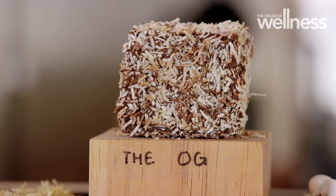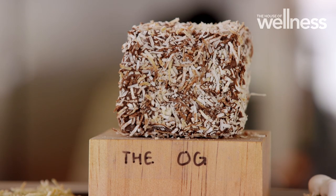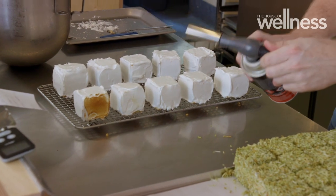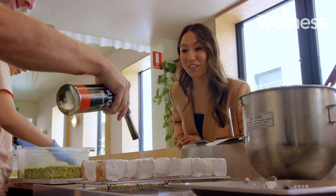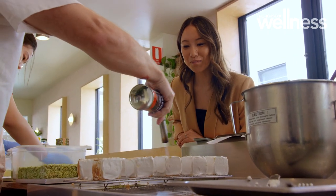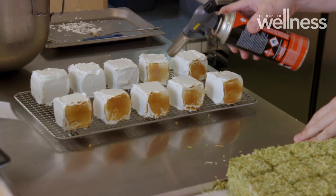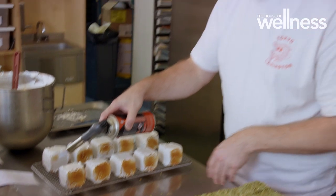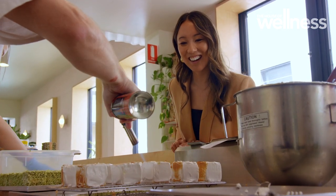Fresh sponge, cream, and generous lashings of jam — it's all here. Every flavor from the traditional OG to banoffee, fairy bread, and popcorn. And then there's this — oh my gosh, the smell is incredible. Nothing better than burnt meringue smell: the Japanese-inspired lamby filled with yuzu curd and fresh cream, dipped in toasted meringue.